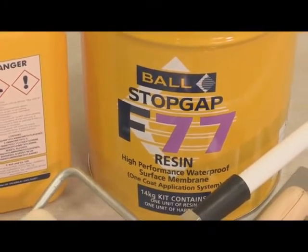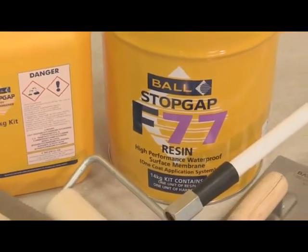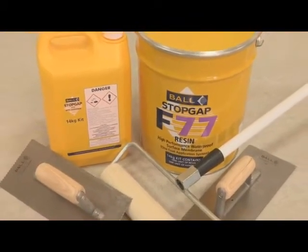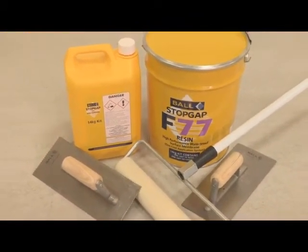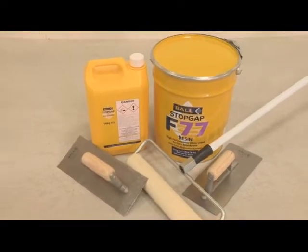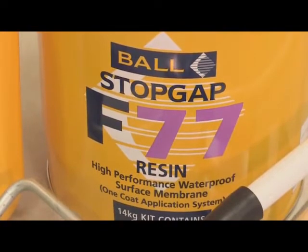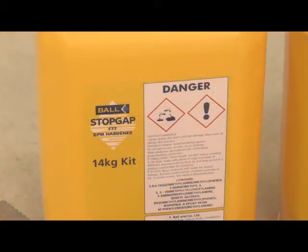StopGap F77 is a solvent-free, two-part epoxy resin system which cures to provide a waterproof surface membrane. It is pigmented black to allow the user to visually control coverage uniformity. It can isolate residual construction moisture where relative humidity values are up to 98%.